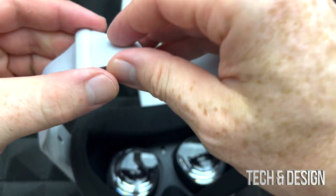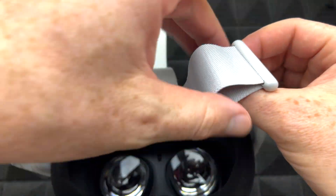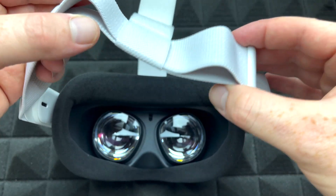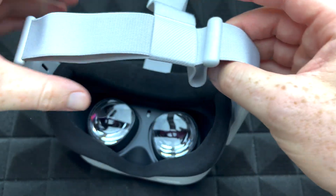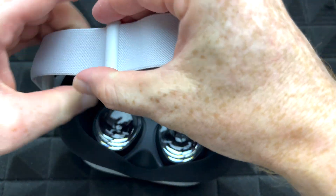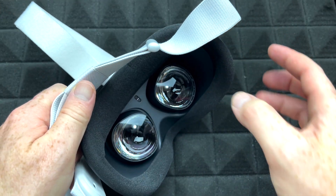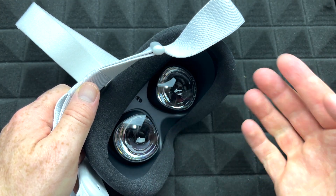See these bands right here? Most likely you're going to have to loosen them up or make them tighter, depending on what fits best for you. For me it's around there, so I'll just adjust it — make it bigger. One important thing: never clean your lenses with any liquid, and never touch the lenses.